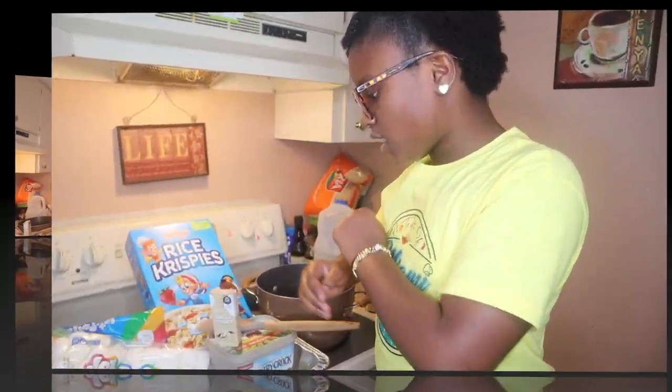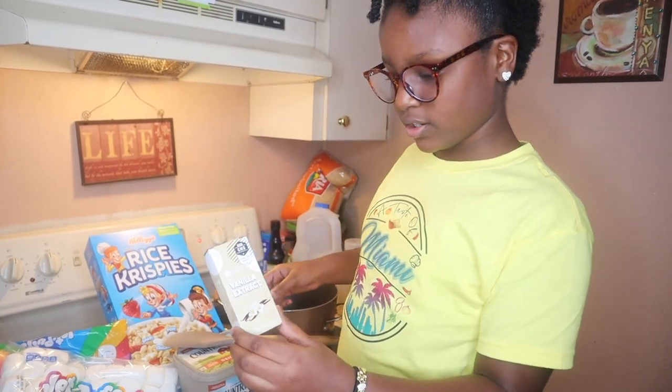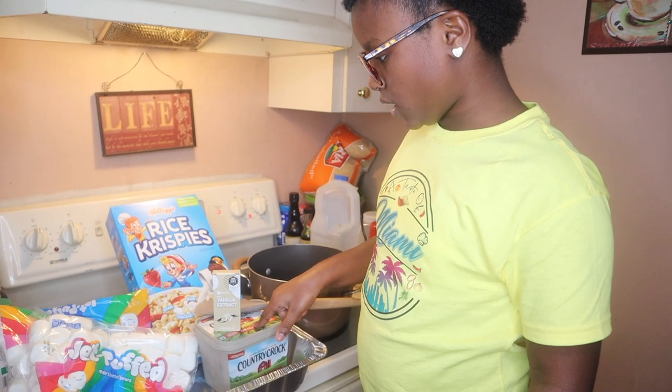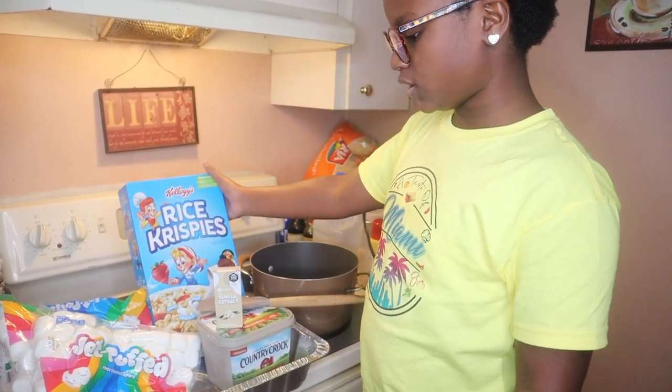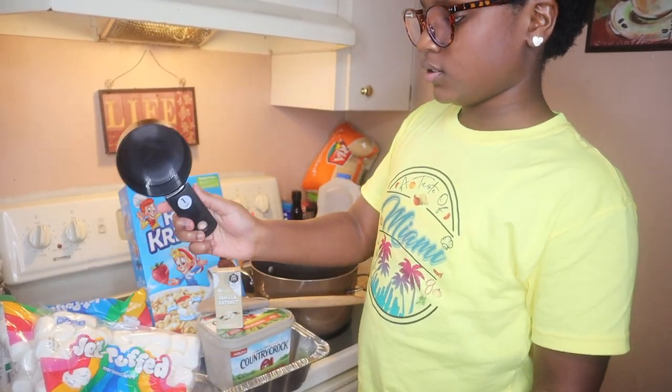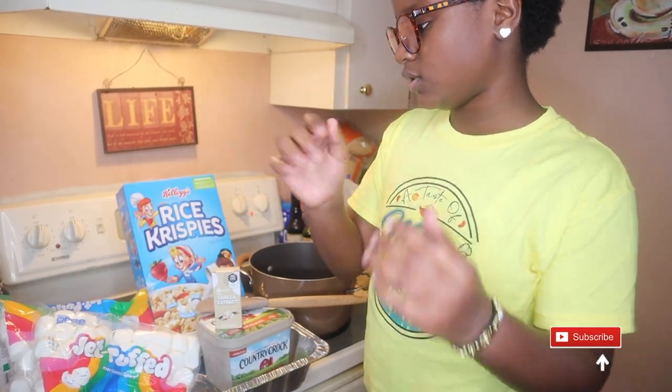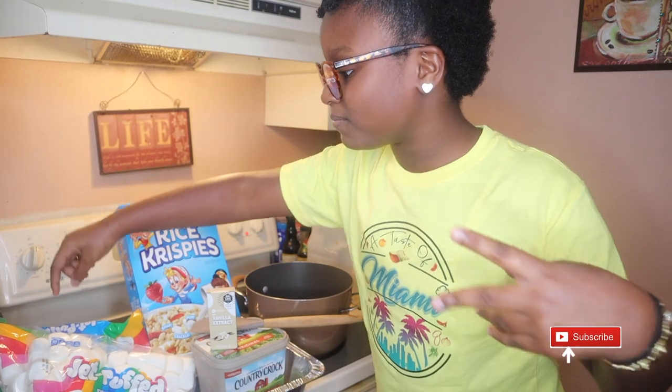Okay guys, so we got vanilla here, we got a mixing spoon, we got some butter, the Rice Krispies cereal, a tablespoon cup, and two bags of marshmallows — and these are some big marshmallows, you feel me?